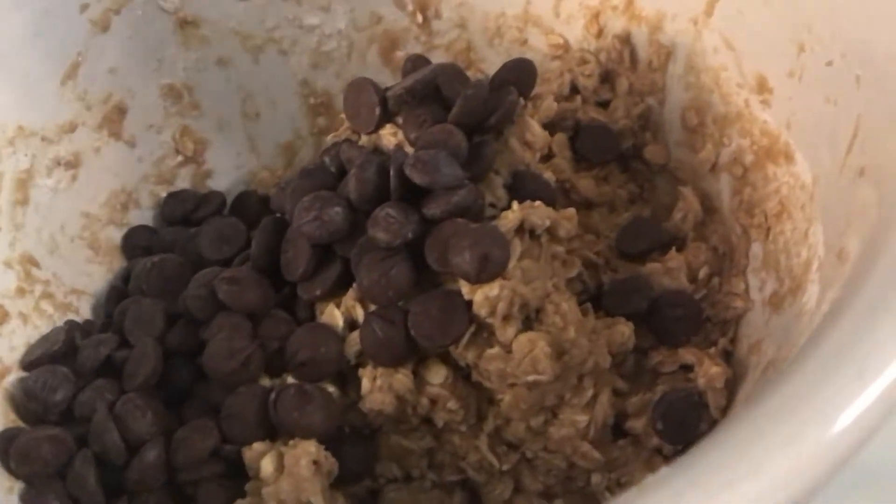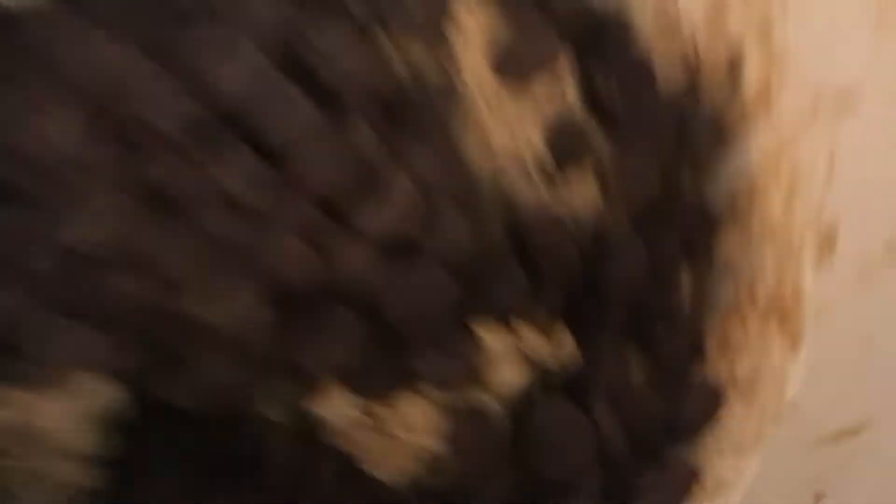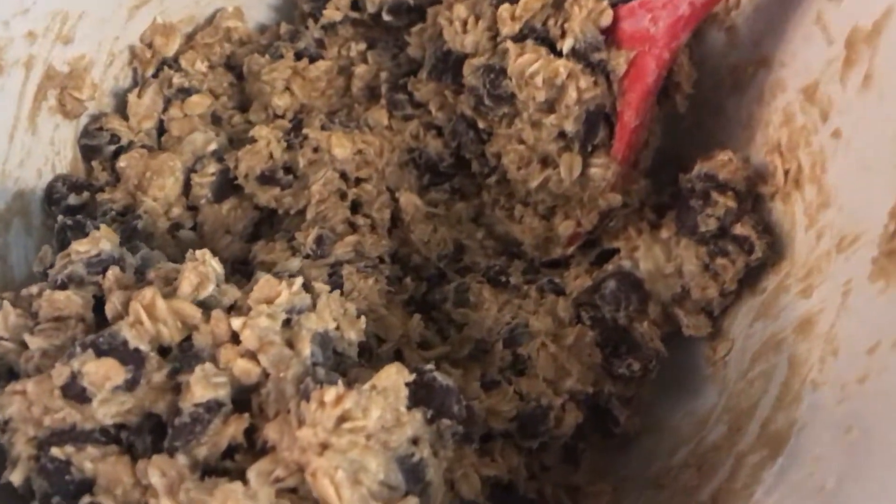Now for the chocolate chips — six ounces. There you have it. Now I cannot suggest eating this just yet because it's got raw egg in it.